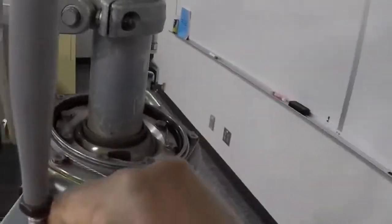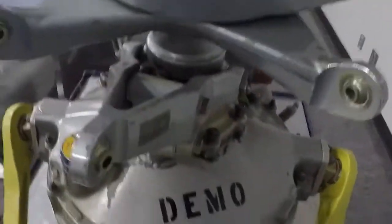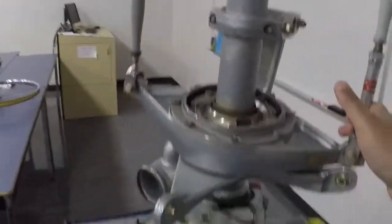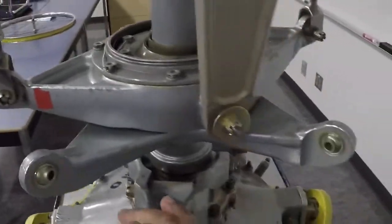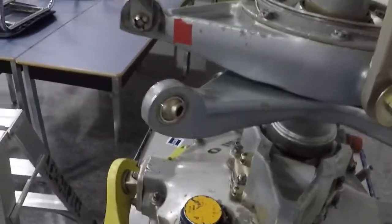The ultimate job of the swashplate is to convert push-pull motions into rotary motions. Now with our little teaching aid here we've got almost everything that we need to kind of show you that.